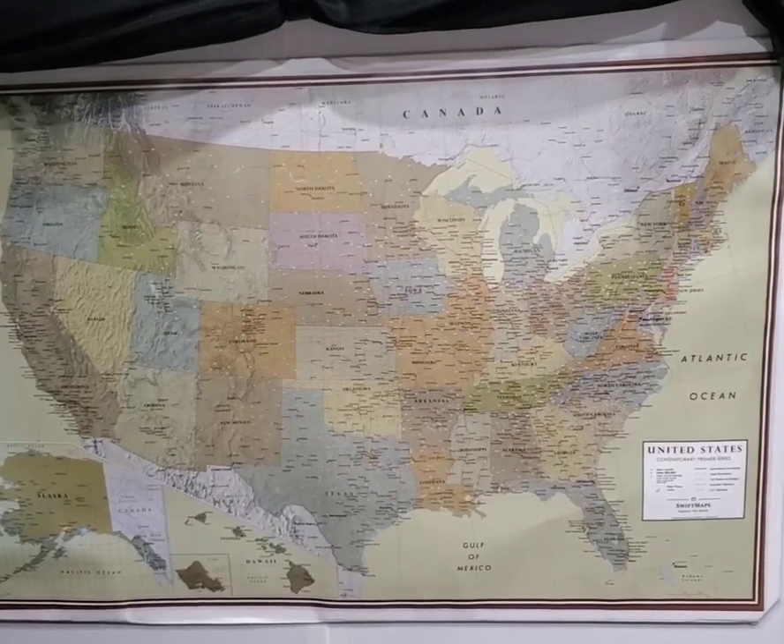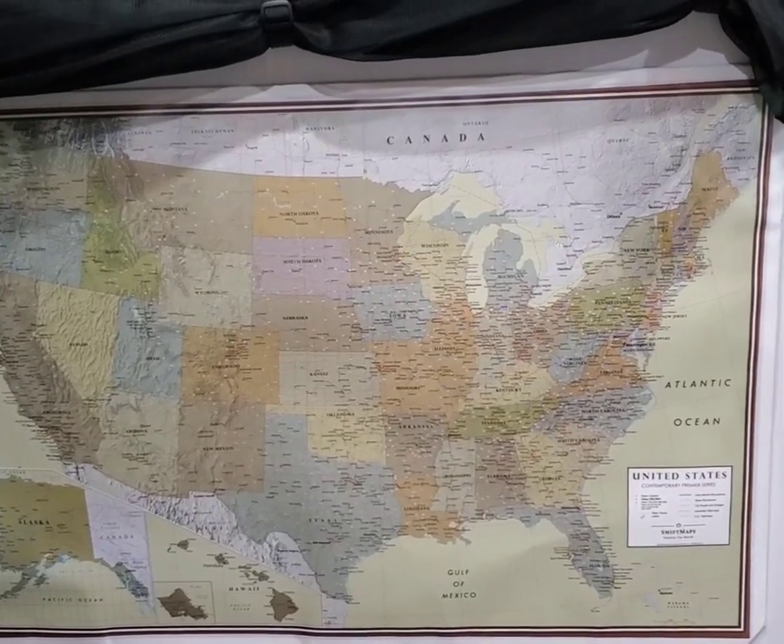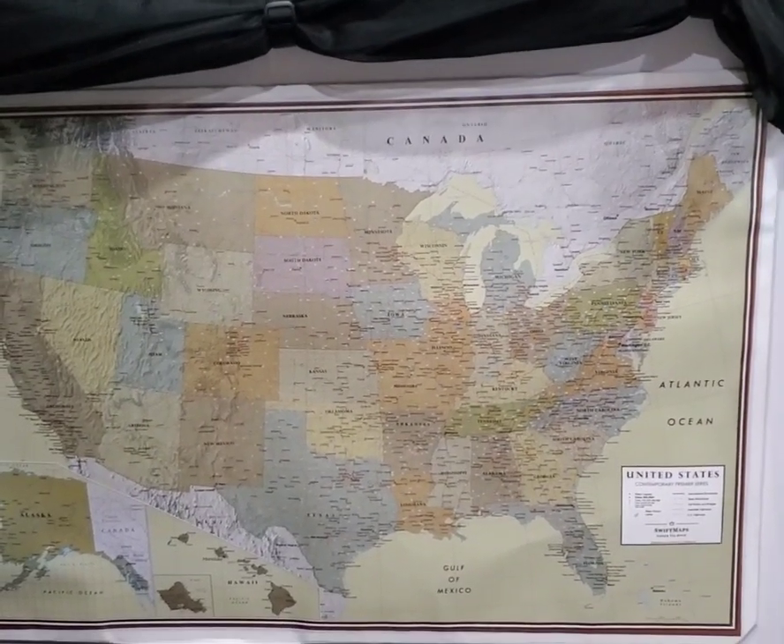Okay, there's the map on the door. We finally got it installed after we put in the new screen. Looks good, huh?